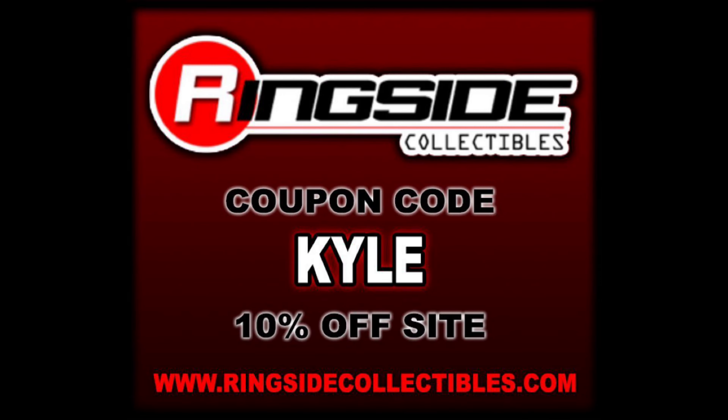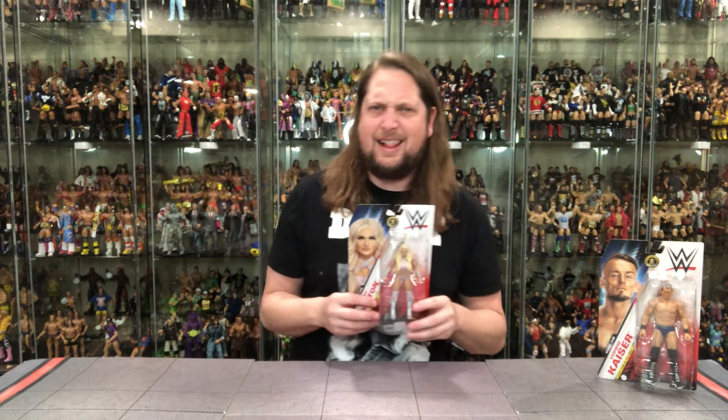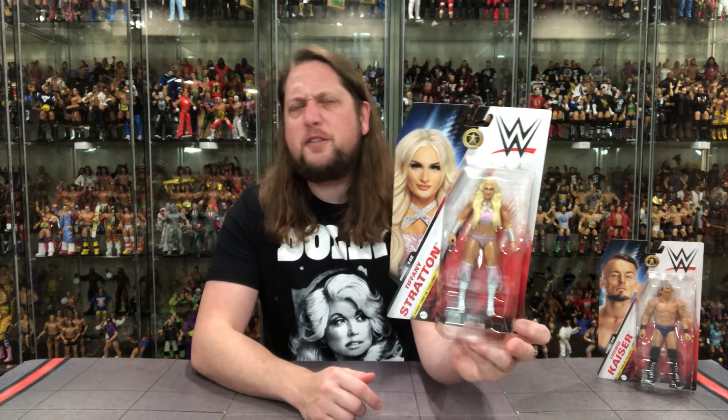Hey everyone, Kyle here and welcome back to the channel for another WWE Mattel Basics unboxing and review. Today we got two first time in the liners in Ludwig Kaiser and Tiffany Stratton. For all your Tiffany and Ludwig needs, make sure you're at Ringside Collectibles — use the discount code KYLE to save yourself 10%. And of course we're going to do this review like we do all the others: take a look at the packaging, unbox it, and go from there. We're going to start ladies first — that's the way you do these things.